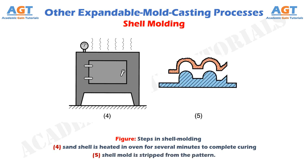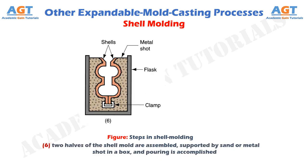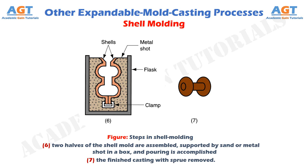Figure 5 shows the fifth step in shell molding, where the shell mold is stripped from the pattern. Figure 6 shows the sixth step in shell molding, where the two halves of the shell mold are assembled, supported by sand or metal shot in a box, and pouring is accomplished. Figure 7 shows the seventh step in shell molding, where we can see the finished casting with sprue removed.